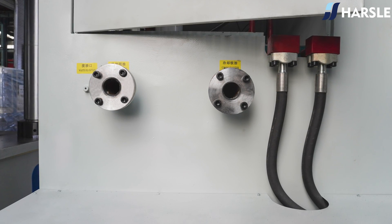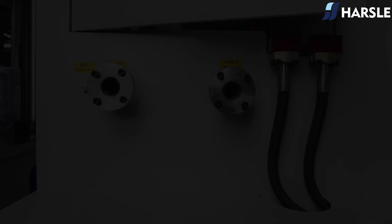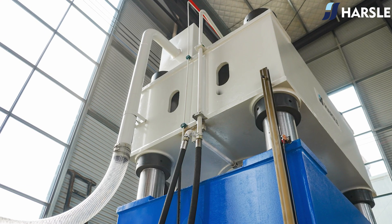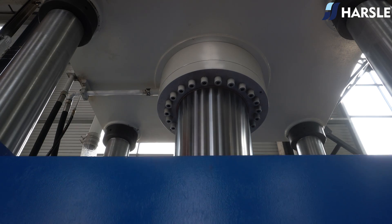The operating force, no-load traveling speed, low-speed movement, and travel range can all be adjusted subject to technological requirements. The frame is entirely welded with steel plates and treated to relieve stress by tempering.